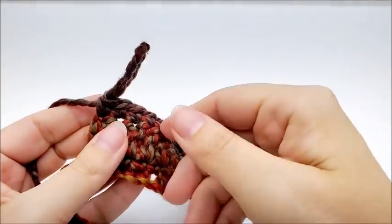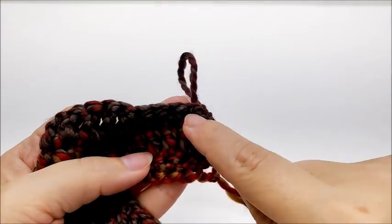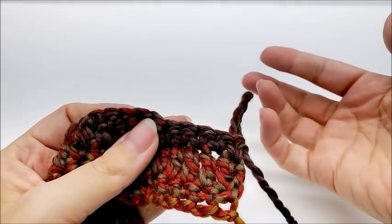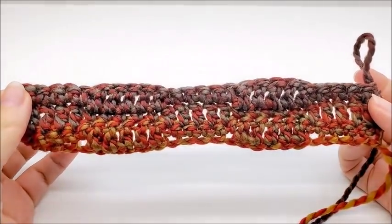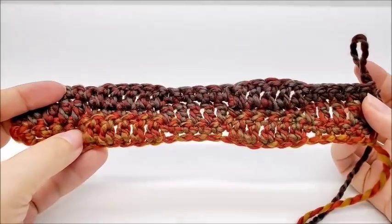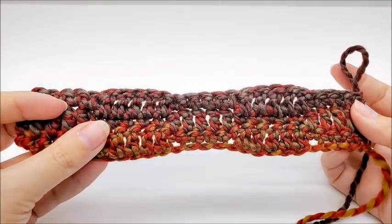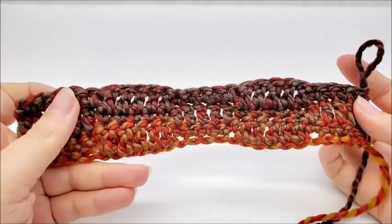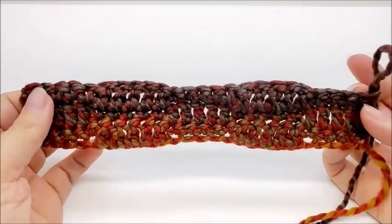Just start repeating rows two and three. For row four, chain one, turn your work, and repeat what we did on row two. The rule is: if you started with singles in the previous row, start with doubles on the next; if you started with doubles, start with singles. Keep repeating rows two and three until you get your scarf the length you want. I read that the scarf length should roughly match the height of the person you're making it for, but just make it however long you want — to your desired length.